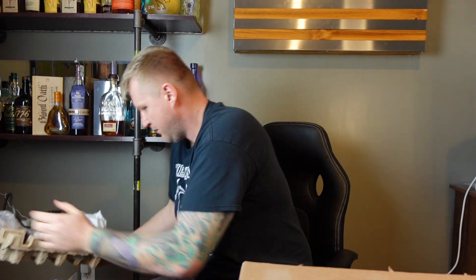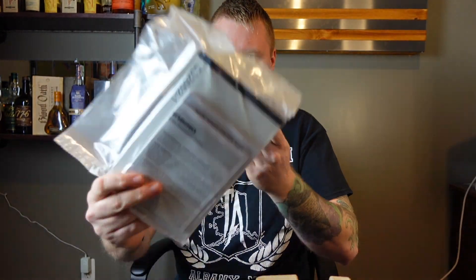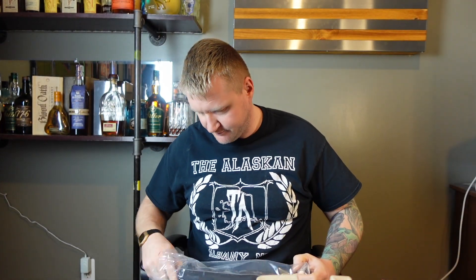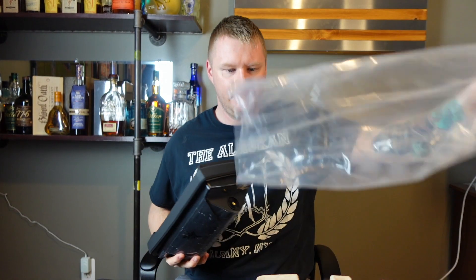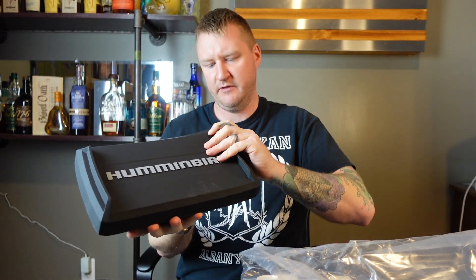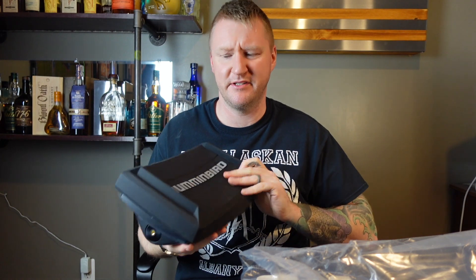Going down to the bottom layer. Got a pamphlet, a bunch of books and stuff like that — it's probably pretty important for when you hook it up. This unit comes with an awesome cover that you can throw on there, which is awesome because the smaller ones don't come with that huge cover.